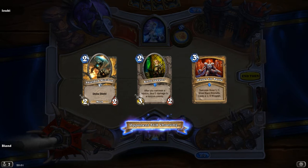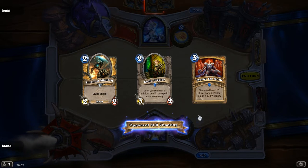So yeah, it's not really that big a difference. But if you play Hearthstone and you own an SSD, you should definitely copy the game onto the SSD.